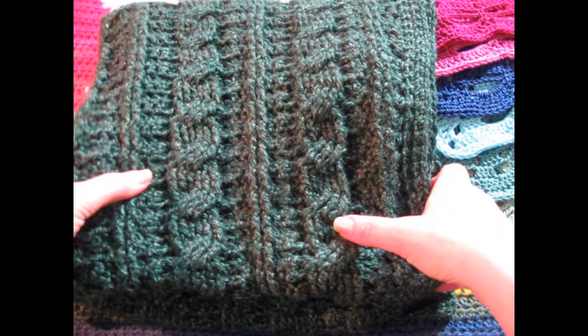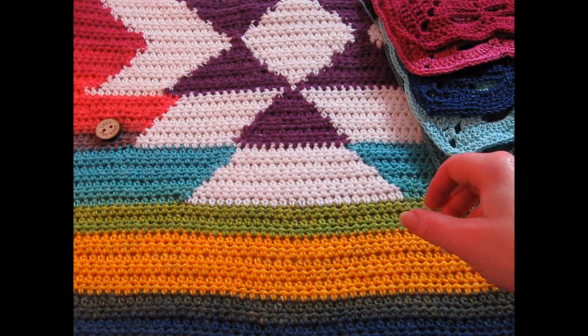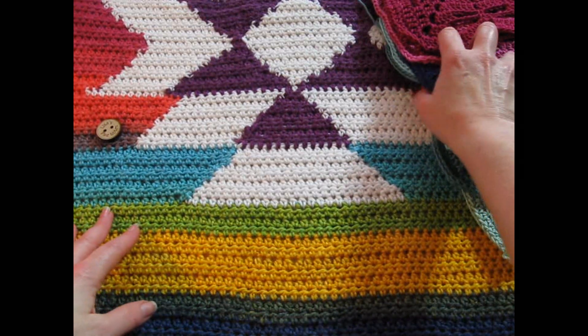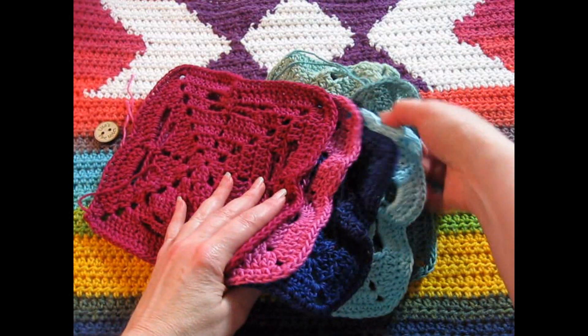Be sure to check out my show notes. They usually contain fine details of what I am working on, as well as patterns, if you're looking for that information. And speaking of patterns, let's talk about my newest free pattern, the Three-Tailed Dragonfly Square.